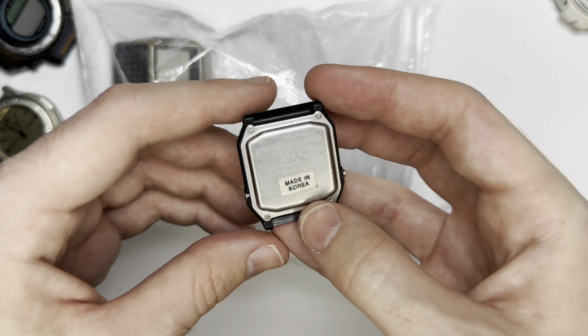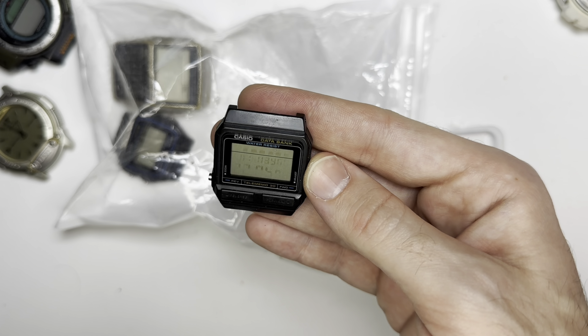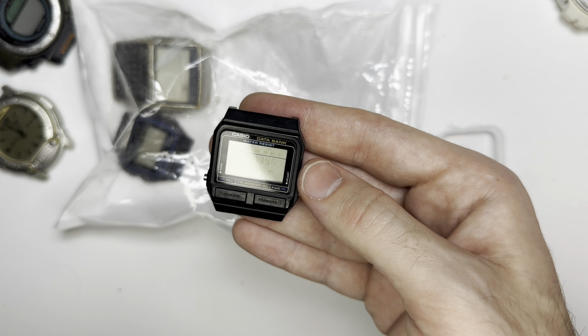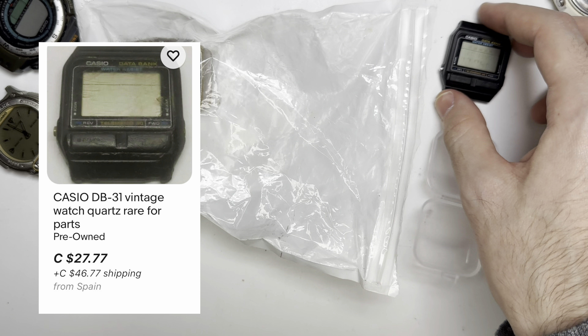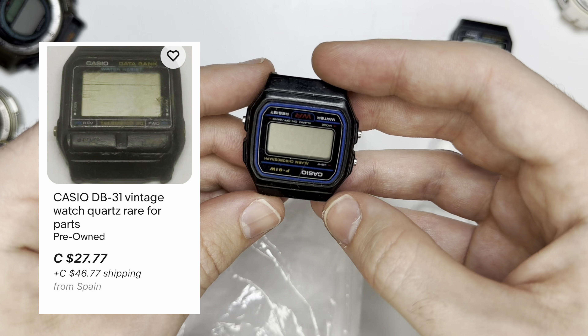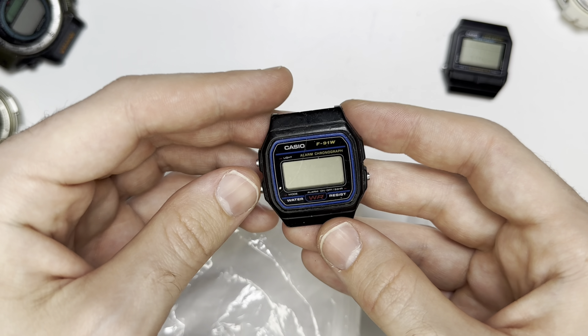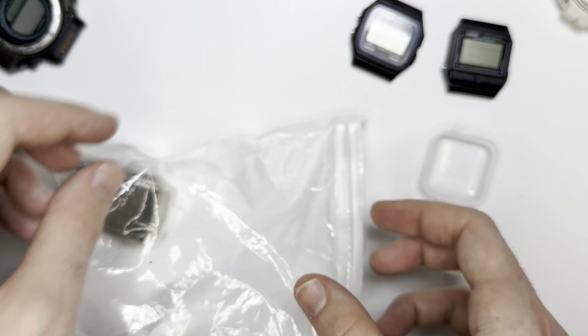Next up — Made in Korea. You can see there are lines left over on the display — I don't think that's going to be fixable. We also have an F91W. These are like $10 new, so I won't worry about putting a battery in that one.